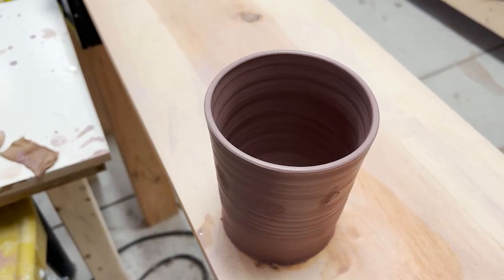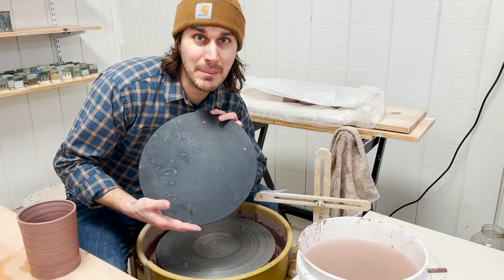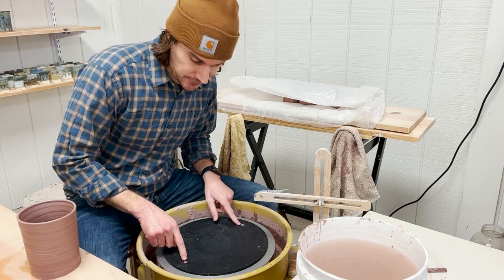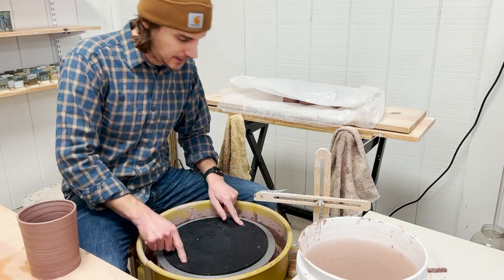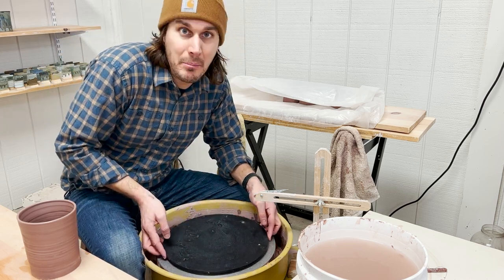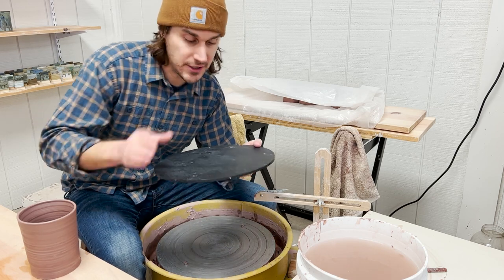So what's the solution? The solution is called a bat — B-A-T. It goes on your wheel like this. It attaches by these two metal pieces called bat pins. And you throw your piece, and then when you're done, you just lift the whole bat up and you don't have to worry about touching the clay, which means you're not going to mess with the clay. Watch this.